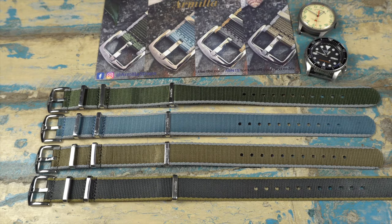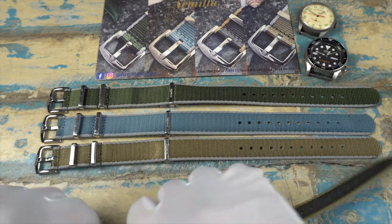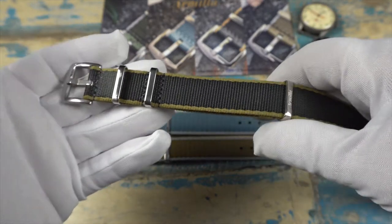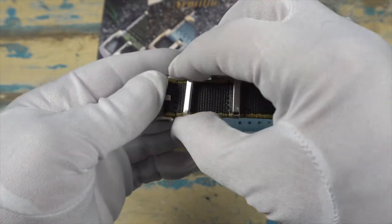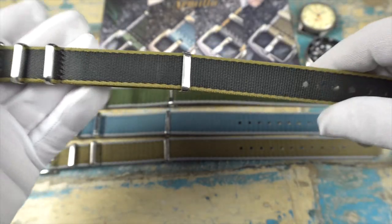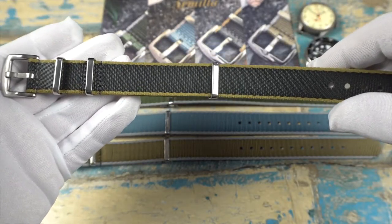These are available in 18, 20, 22, and 24 millimeters. There might be a couple of models where the 18s and 24s weren't currently available, but you can check that out on their site — link will be below. The length of these is a little bit longer than some NATOs, coming in at 325 millimeters, but due to the sliding keeper you can get a really nice fit, and I'll show you what I mean when we get these on wrist.